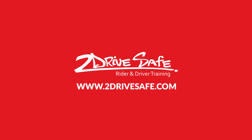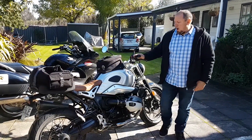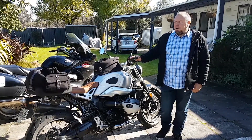Hey, this is Duncan from 2DriveSafe Rider and Driver Training, just giving you my 2000K update on Paloma, my BMW R9T Scrambler. I just thought I would give you guys that follow-up review that I promised.